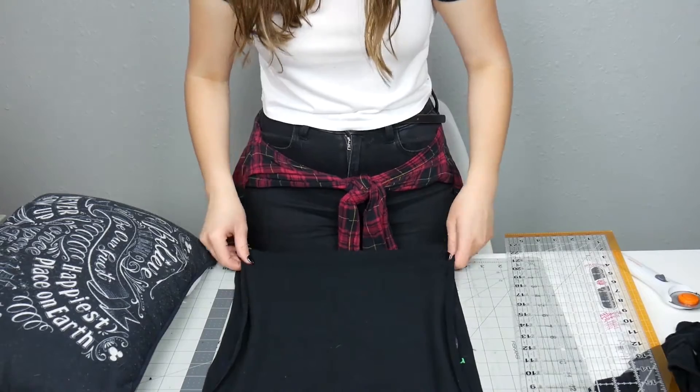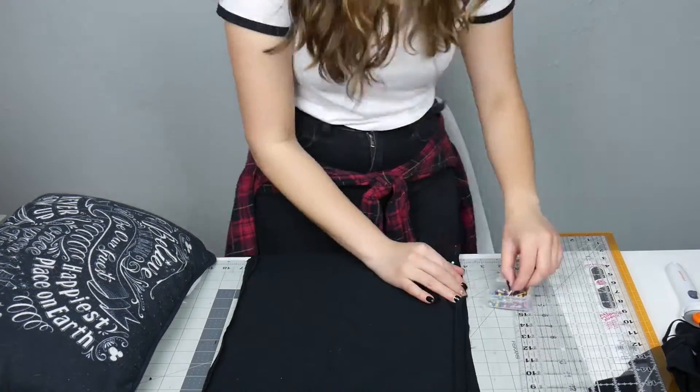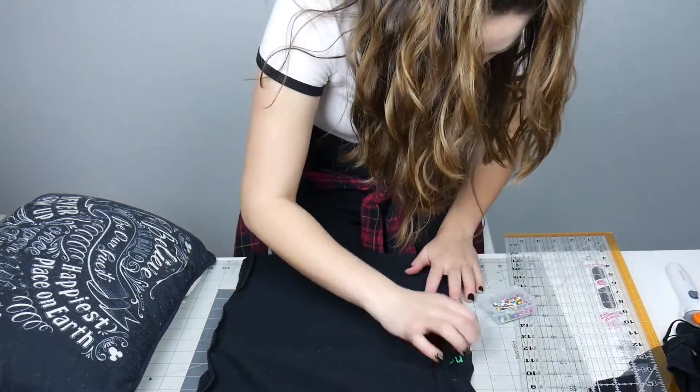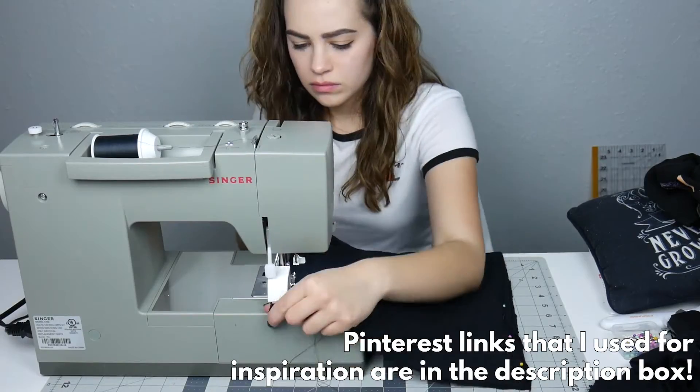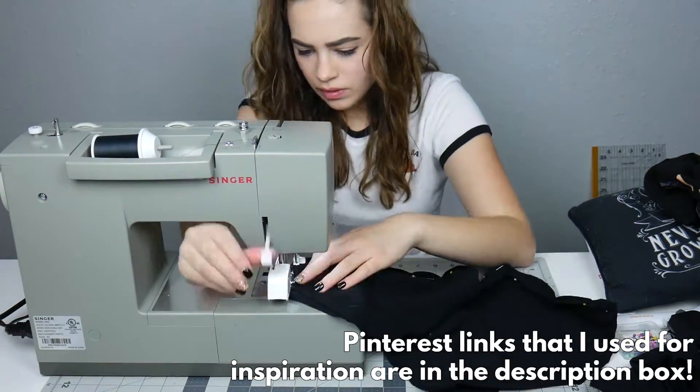I put these two pieces of fabric right sides together — kind of inside out — and then pinned all the way around three of the edges, leaving the fourth one open for the zipper. After that I sewed those three edges down.